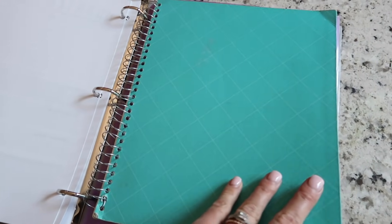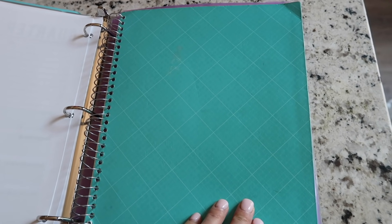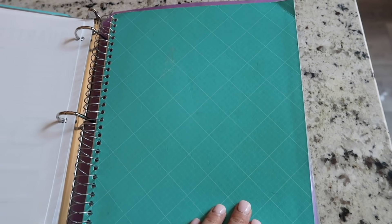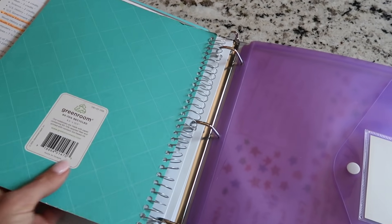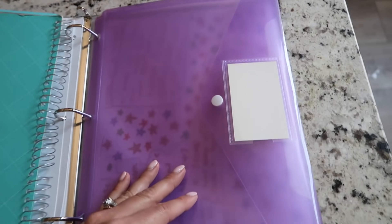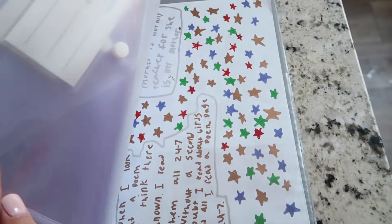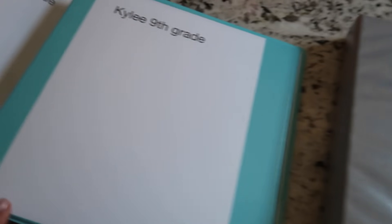The next thing in my homeschool mom binder is this spiral notebook with only one page left — it's very sentimental because I wrote down why I wanted to homeschool when I was terrified and first taking my kids out of public school about six or seven years ago. I saved it because I always want to be able to look back on that. I also have a few extra folders, and Olivia wrote me some really sweet notes on our last day of school, which I put in there to remind me on tough days that at least one of my kids thinks I'm doing a good job.